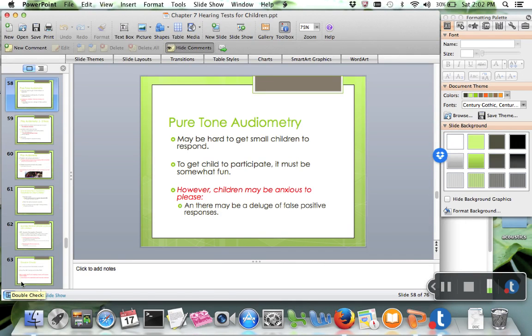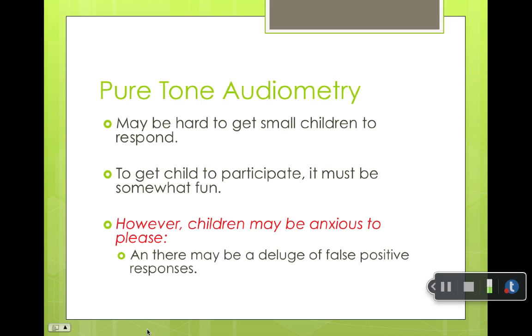We'll continue with play audiometry. Once the child is probably around two, two and a half, or three, you can start to do this test.